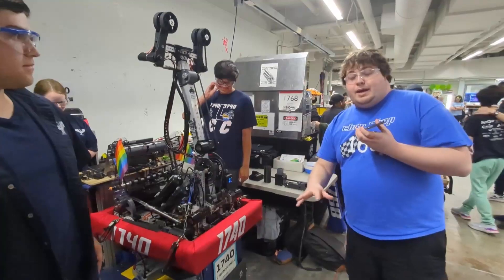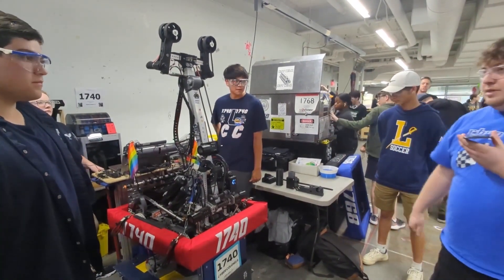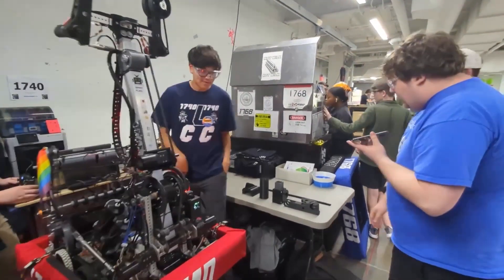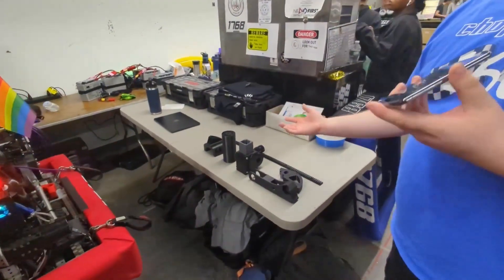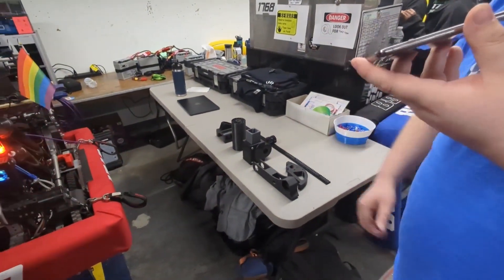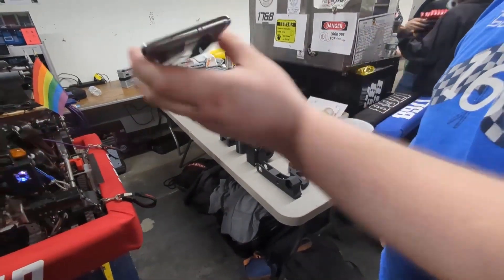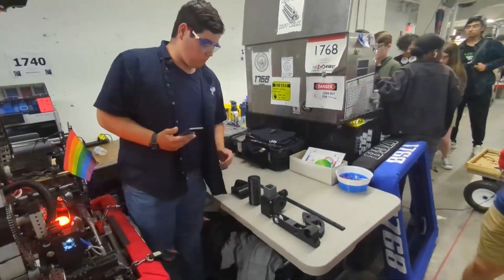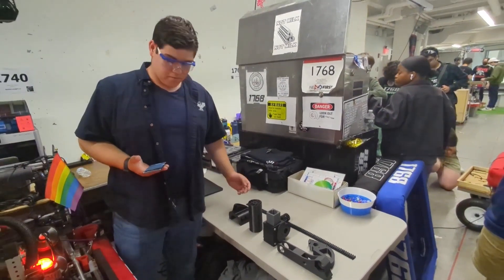One other thing that a lot of you might not know about 1740 is that they do a lot of 3D printing on this robot. You can come over here and take a look at all the awesome different pieces on this table. Noah, do you want to talk a little bit more about your 3D printing — what kinds of materials you're using and what aspects of the robot it covers? Yeah, with this, a lot of our tougher manufacturing challenges are just solved by 3D printing.